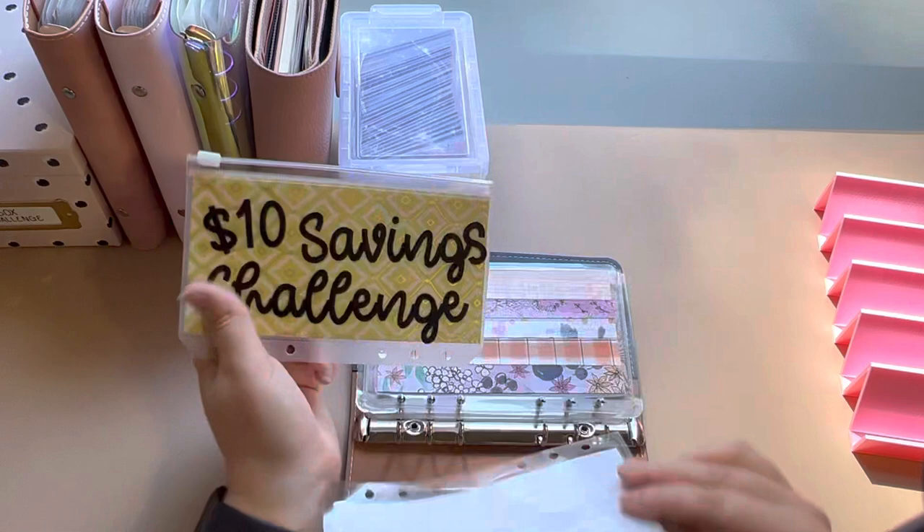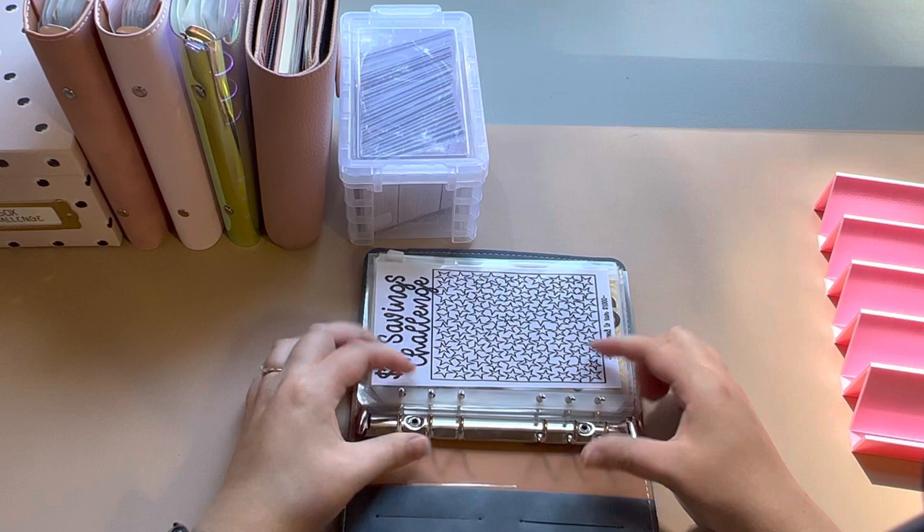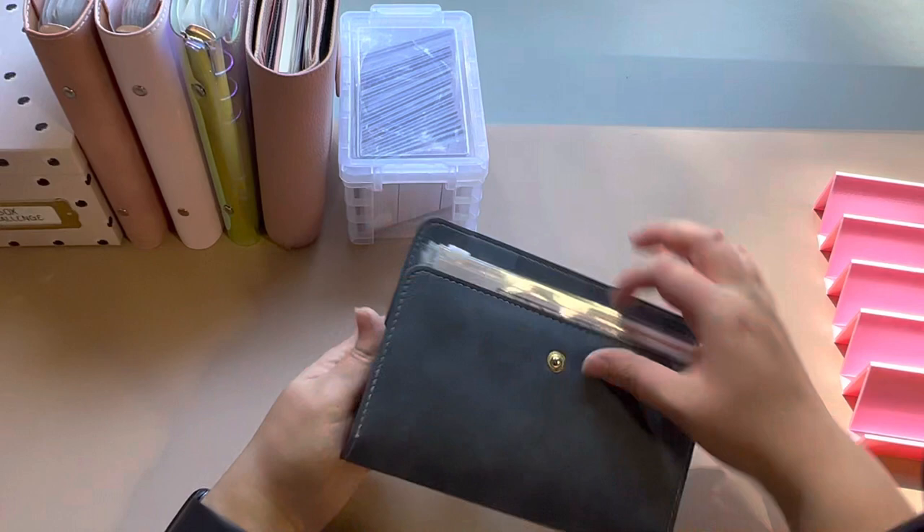So fun! I'm going to try to only use $10 bills on this. I know it's going to end up like a super thick envelope, but we'll see. I might end up switching them out every now and then. But there is my savings challenge binder.